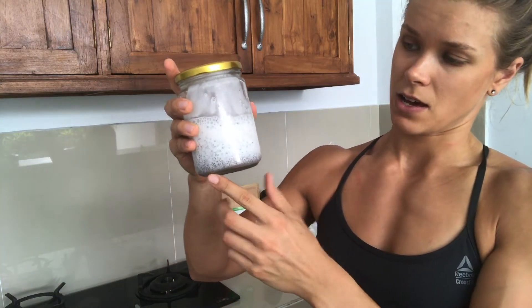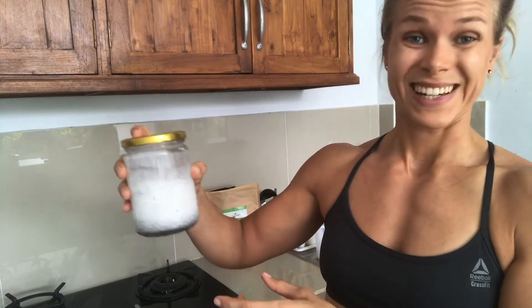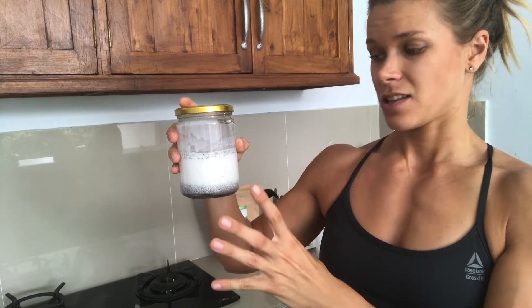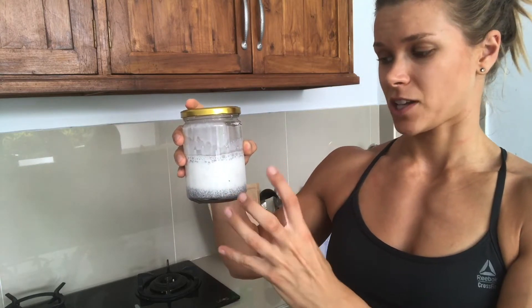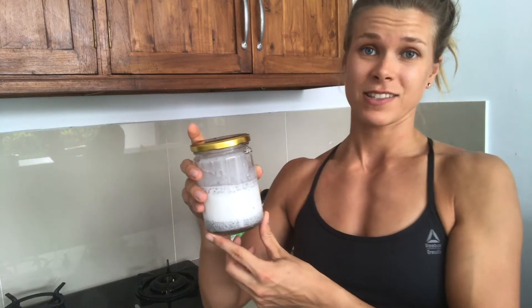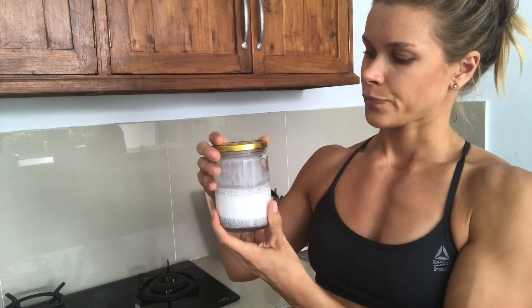What happens with chia seeds is that when they're dry they're really small, and right now it looks very liquidy. But when you let it set for a couple of hours, the chia seeds absorb the liquid and become swollen, which is what creates that really nice pudding consistency.